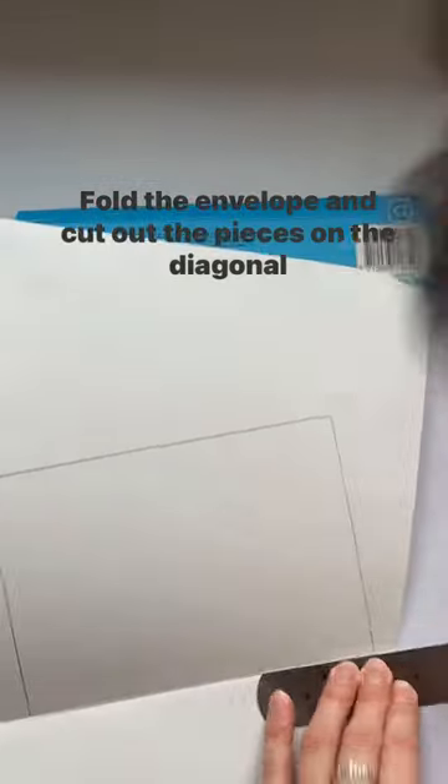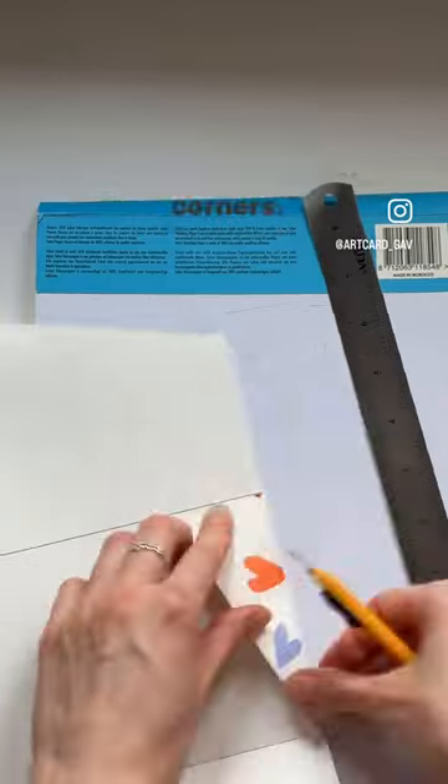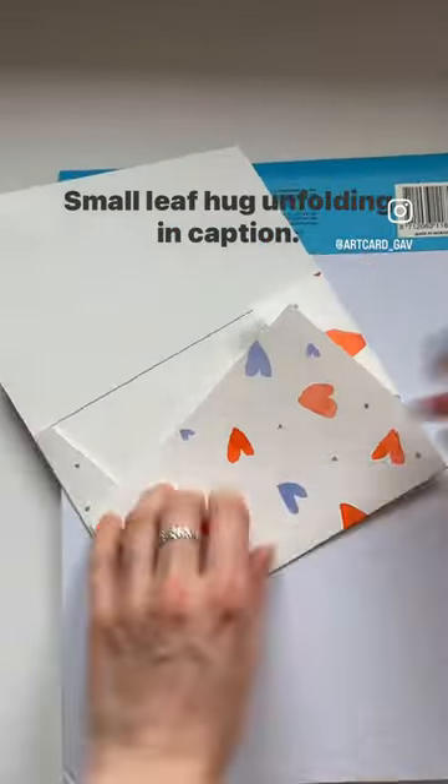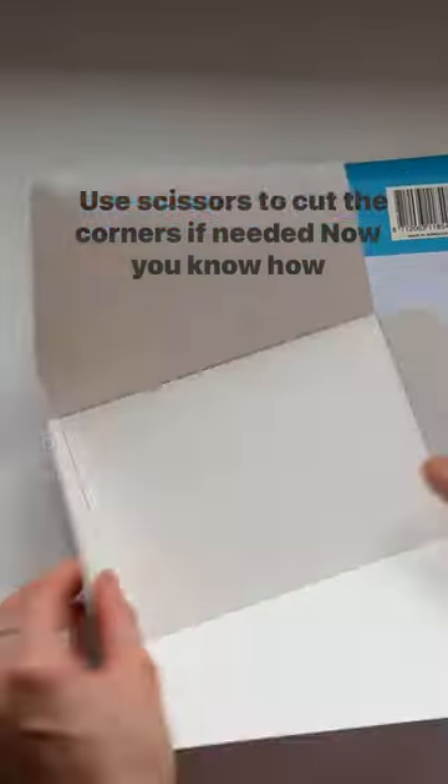Fold the envelope and cut out the pieces on the diagonal corners. Small life hack on folding in caption. Use scissors to cut the corners.